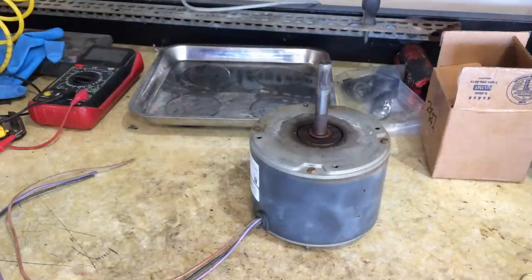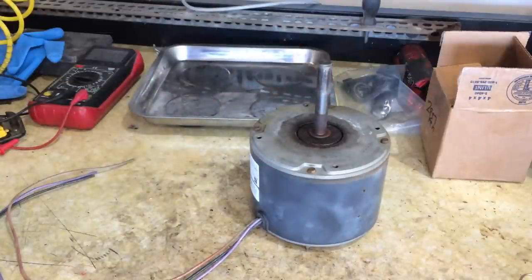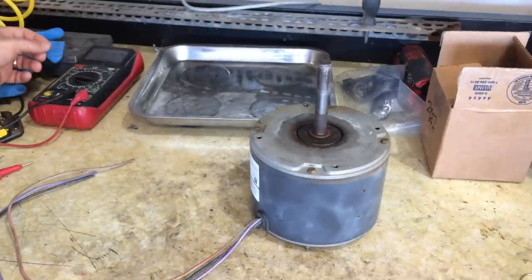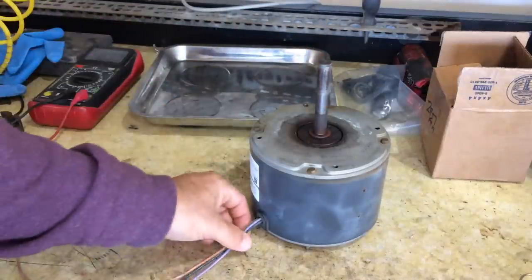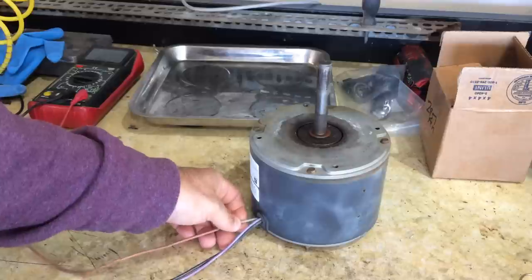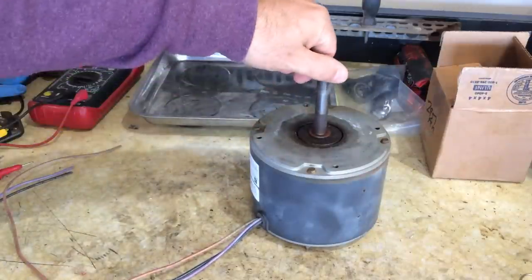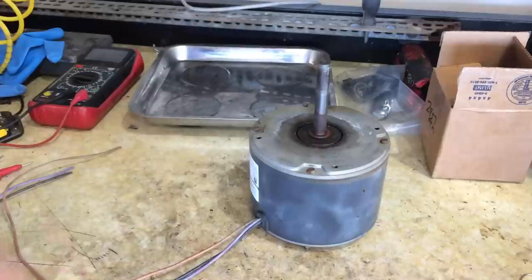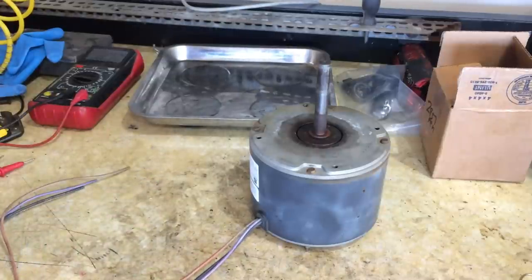The issue with this motor is that it was just humming — the motor wouldn't kick on, it was getting real hot, it wasn't turning, just making a hum. Initially I thought it would be a capacitor; I tested the capacitor and it was fine. That's when I started digging into it. I tested the leads, it had 240 volts and it was just humming, so I knew it was jammed up. And like I said, I found that wobble in it.